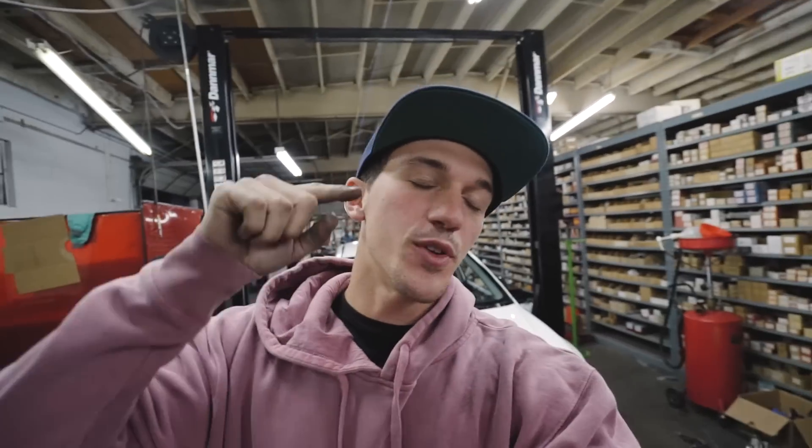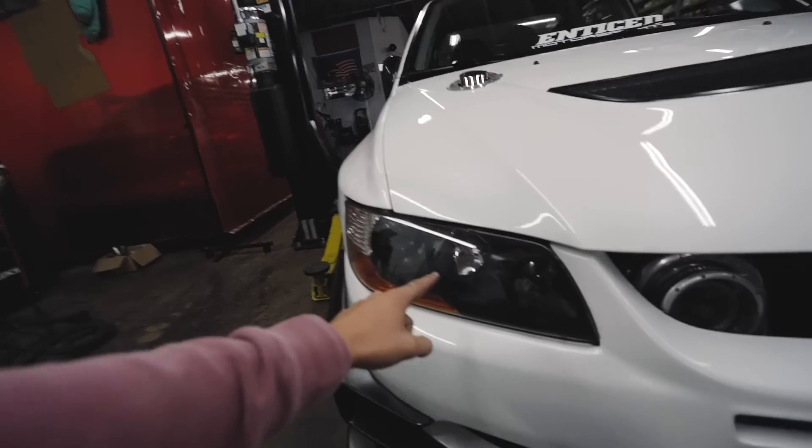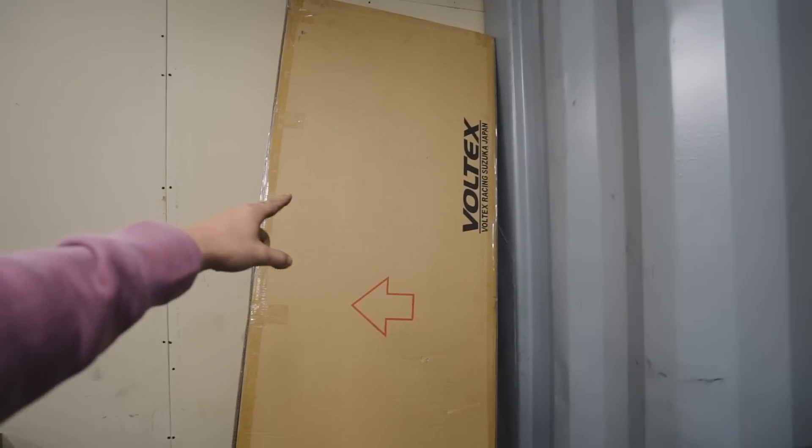What is up guys, welcome to the video. If you didn't see last video, I suggest going to check that one out — we picked up the evo from paint as well as installed some new JDM headlights. But for today we are finalizing everything on this evo to get it show ready for Stance Nation, and the last and final thing we have to do is install the carbon fiber Voltex racing rear diffuser.